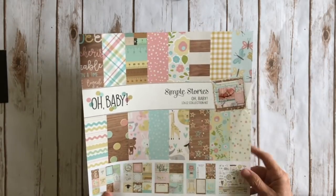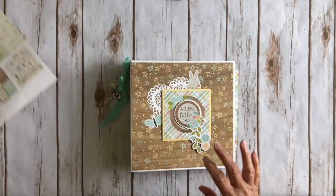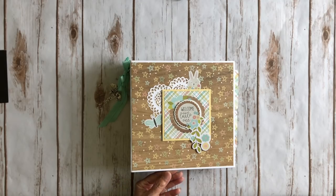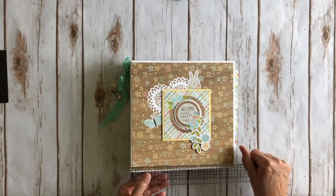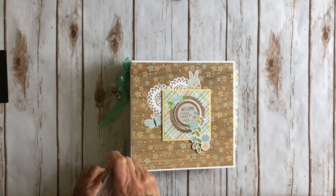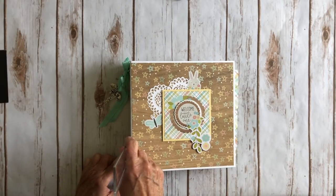I just used the plain collection right here and I created a mini album. Now this mini album is big for me. I usually don't make mini albums this big but it's for a baby and you want to document those gorgeous little cute photos. So I did go ahead and stretch myself and make it larger than I normally would. The mini album does measure eight and a half by eight and a half. The spine is two and a half inches.